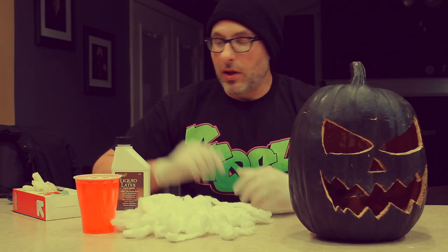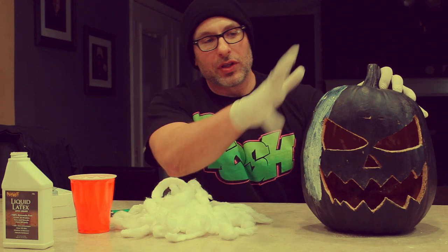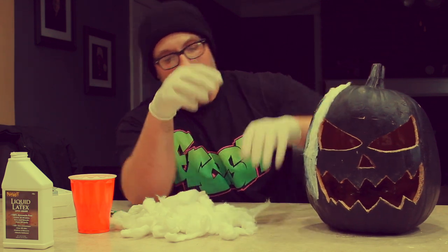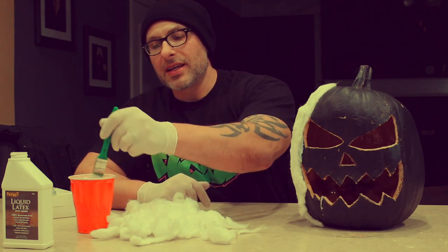Alright, next step in this project: we take the unrolled cotton balls, we take our liquid latex, we're going to take our brush, put the liquid latex on the pumpkin, take your cotton balls, and cover that section of the pumpkin. When you have the section covered, you're going to take liquid latex again.